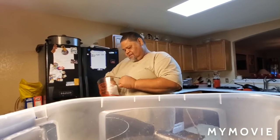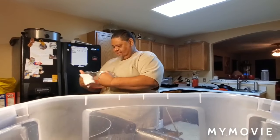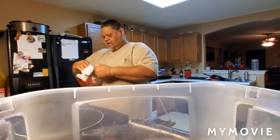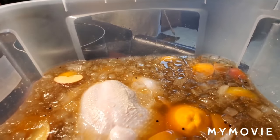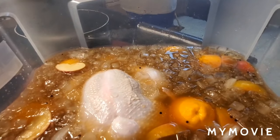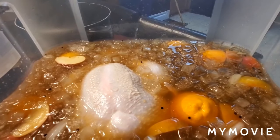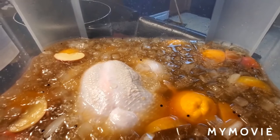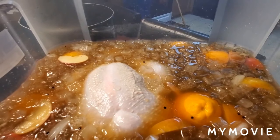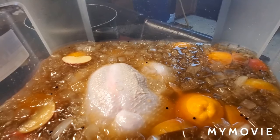It's going to be on and popping! This Thanksgiving, we're going to be doing Misha's butter pecan sweet potato pie. Hopefully I'll get to record some of that — I'm not going to promise you guys, but hopefully I will. See you all in the next step in this process.